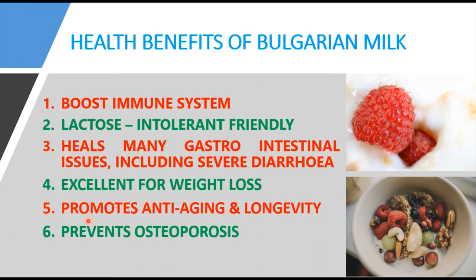Bulgarian milk also promotes anti-aging and longevity. According to Mechnikov, the founder of immunology, the probiotics — specifically Lactobacillus bulgaricus bacteria in Bulgarian milk — tend to inhibit the growth of colon bacteria that stimulate auto-intoxication occurring in the colon. As a result, people consuming large amounts of traditional foods like yogurt, kefir, and Bulgarian milk tend to have longer and healthier lives.